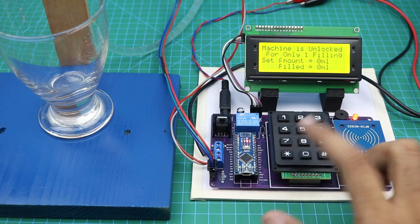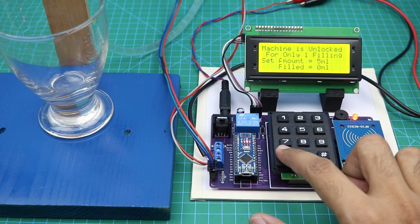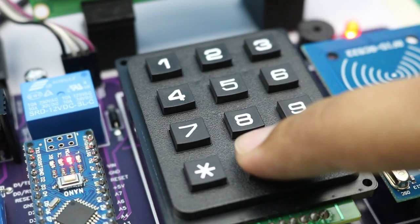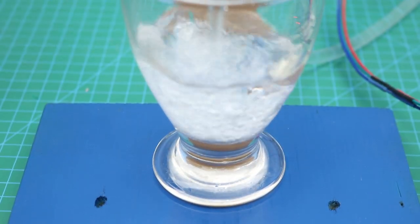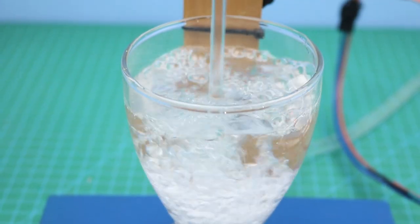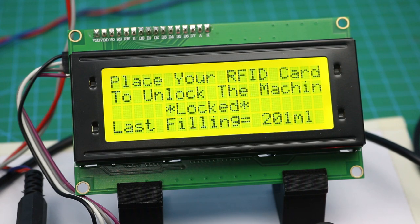This is the clear button — if you enter any wrong amount you can clear it by pressing this button. That's it for today's video. All necessary information about this project can be found in the video description. I hope you will like this project — share it with your friends and don't forget to subscribe.